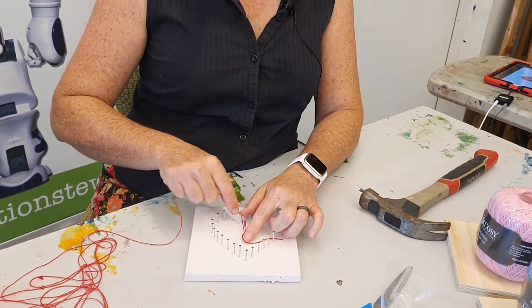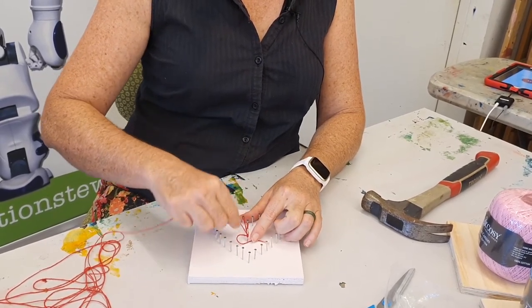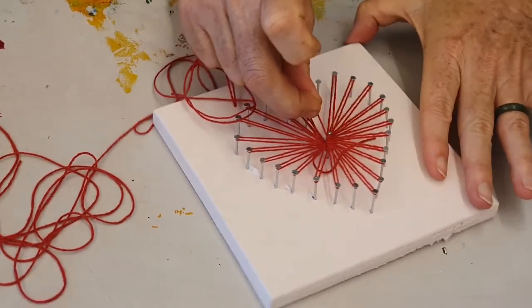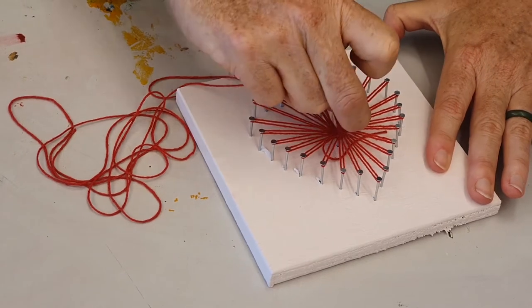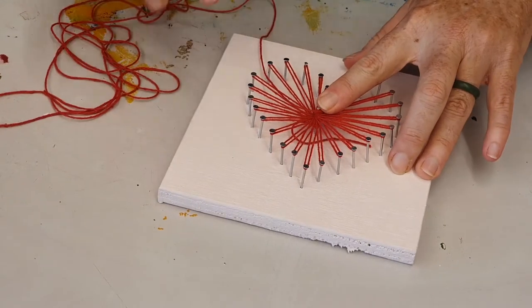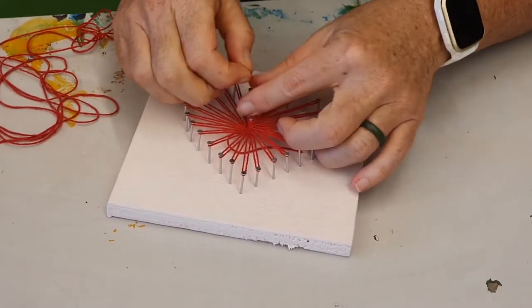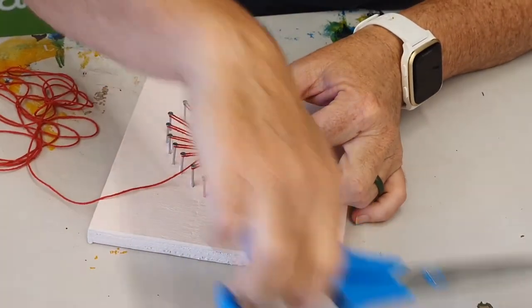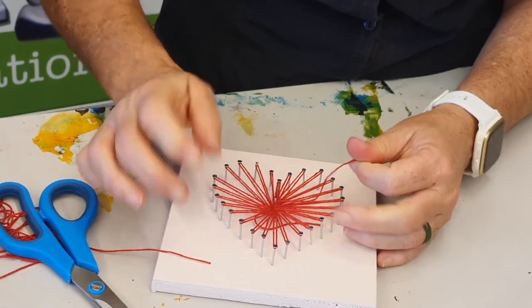I'll go around the next one. I'm nearly finished — I've got to figure out what to do with that little bit underneath. I'll snip that off and then make a knot. Nice and tight.